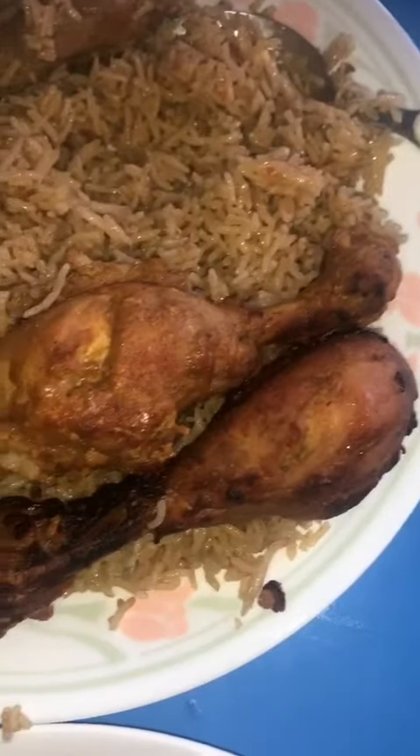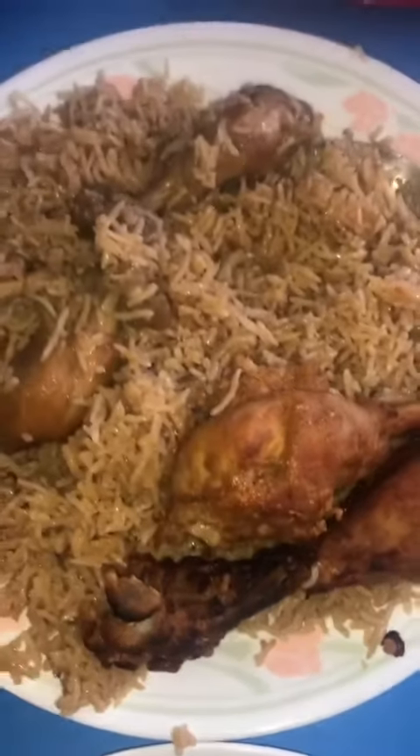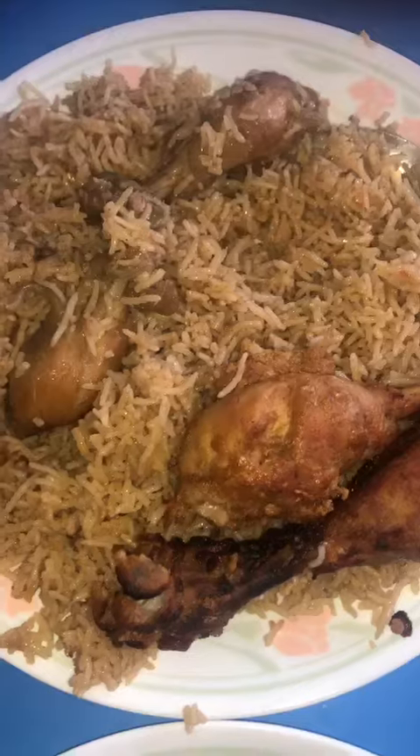This is chicken pillao rice with grilled roast chicken. I'm cutting this part — the skin contains big onions.